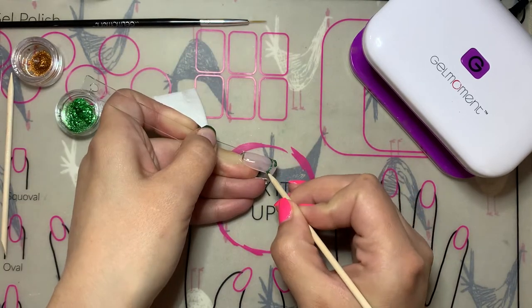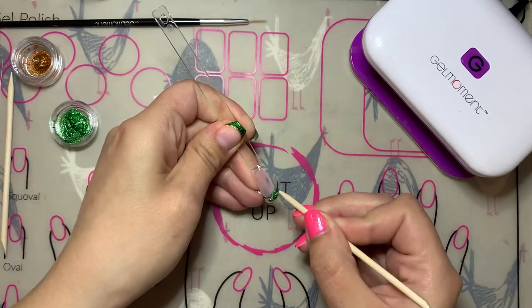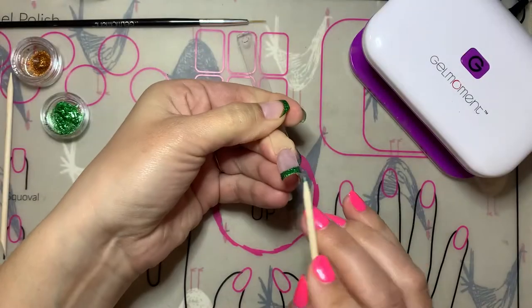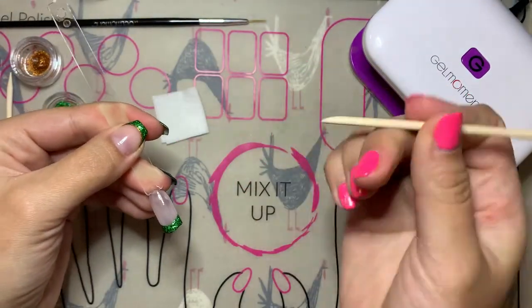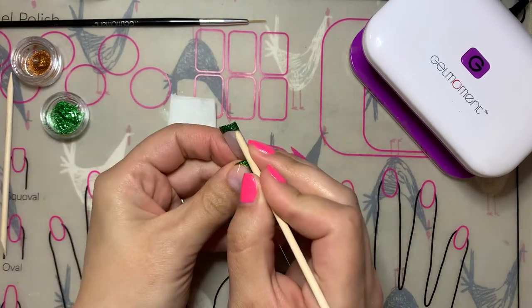You'll notice I'm using a wooden cuticle pusher for this look. I like using the wooden cuticle pusher for many of my nail art designs — I find that it's a little bit more precise than a brush for certain things, and it's almost like using a pencil. I also like using the other end of the cuticle pusher, the flat end. It helps me clean up my designs and give them more of that crisp, clean look.